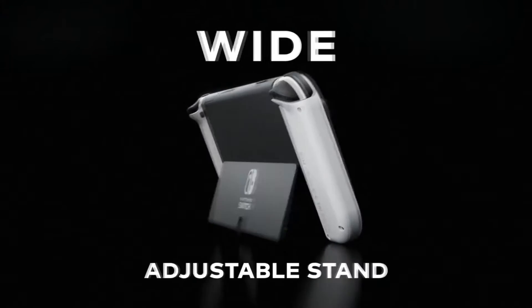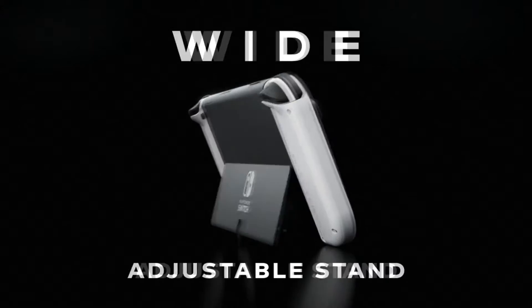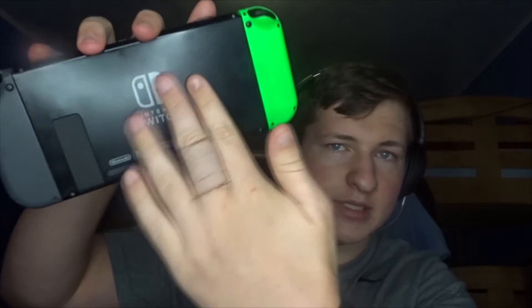In the video and on the tweet it says there is a wide adjustable kickstand, and we get to see that in action. I really like the white color with the white joy-cons. The wide adjustable stand is literally the entire back of the thing. If you also notice, the Switch logo is right in the middle on the kickstand now.